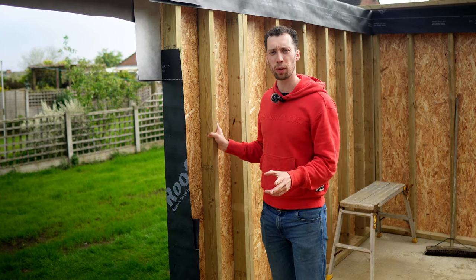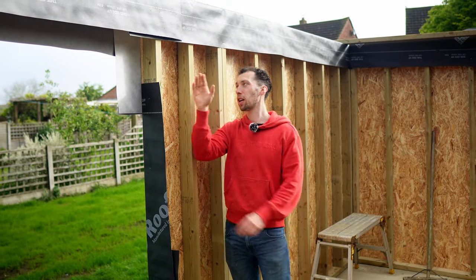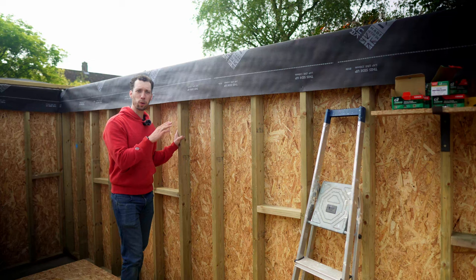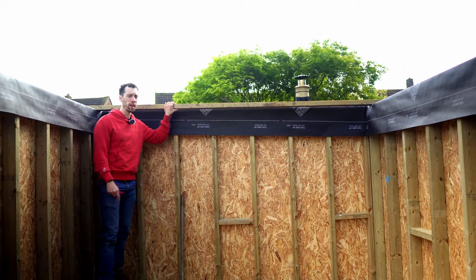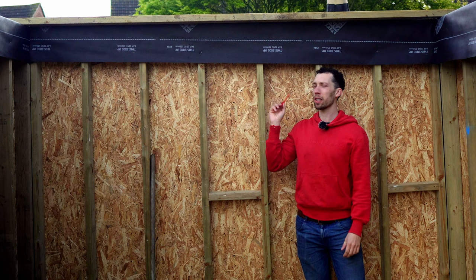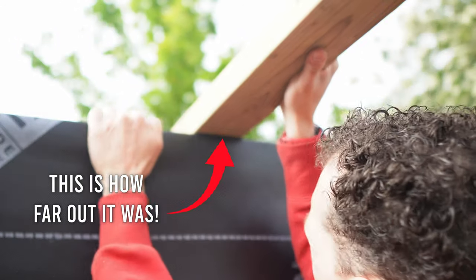Before I get started on the rafters, the first thing I want to address is the width along the centre of the workshop. The front wall is made up of several different panels, so there's a chance it isn't dead straight along the top, which might cause a difference in width in the centre. If I give it a wiggle you'll see it is moving a lot, whereas the back wall, made from one continuous section, is barely moving at all. To fix this, I've got a leftover piece of 2x4 — I'll place it at the end where the width is correct, mark it out, then move it to the centre and screw it in on both sides to hold the workshop at an equal width the entire way along, so everything is nice and square as we put the rafters in.